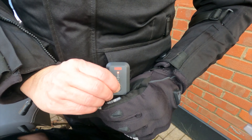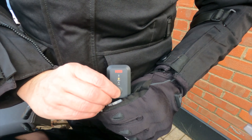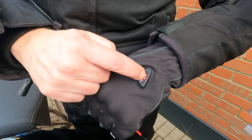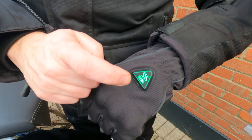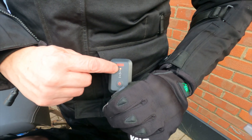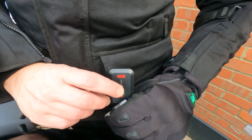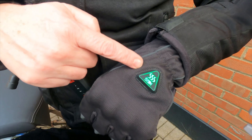The benefit of using the gloves and the jacket combined is that you can run the different items at different temperatures. So if you want to run the gloves at the highest setting and the jacket at its lowest, you can, or vice versa. You can also turn the jacket off completely and leave the gloves on, and again, vice versa.